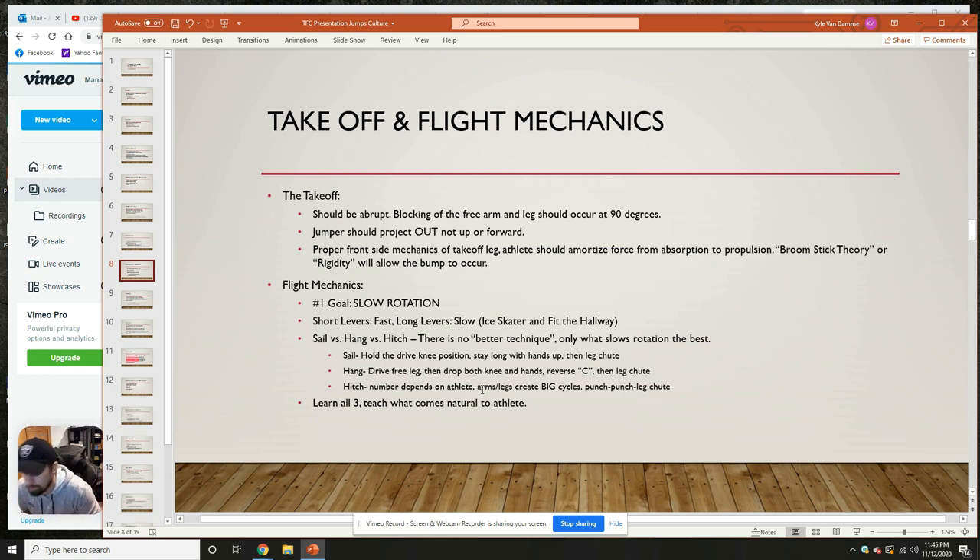At takeoff, the jumper should project out — not up or forward. This is the hip displacement concept. When we hit that board with your right foot, we want to really drive those hips all the way past that foot. You almost want to have your feet still planted and rolling forward while your hips are projecting out into the pit. The bump from the penultimate step is going to get you up in the air, but we don't want to feel like we're trying to jump up — we want to get out into the pit and hit that block.